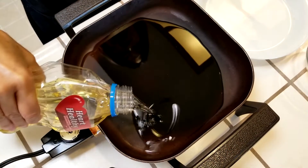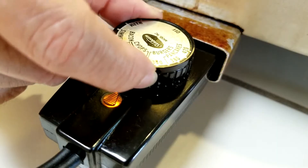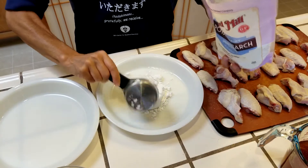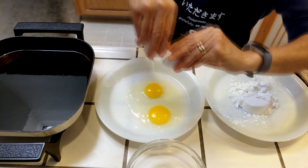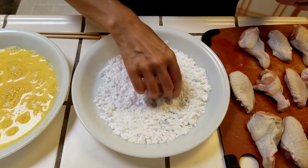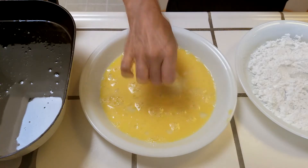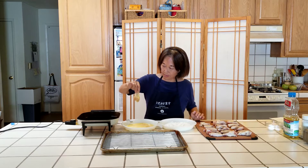Now for the frying. I poured about a quarter inch of oil into my electric frying pan set at 325 degrees. I have one dish with a half cup of potato starch and one with two beaten eggs — you can always add more if needed. Coat the wings in the potato starch, then dip into the eggs, shake off any excess egg, and then into the frying pan.